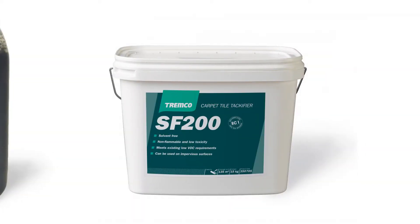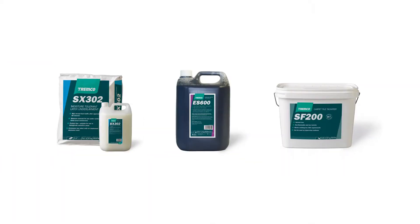SF200 is a carpet tile tackifier that can cover up to 135 square meters. When using our products, ensure that you wear the correct safety equipment.